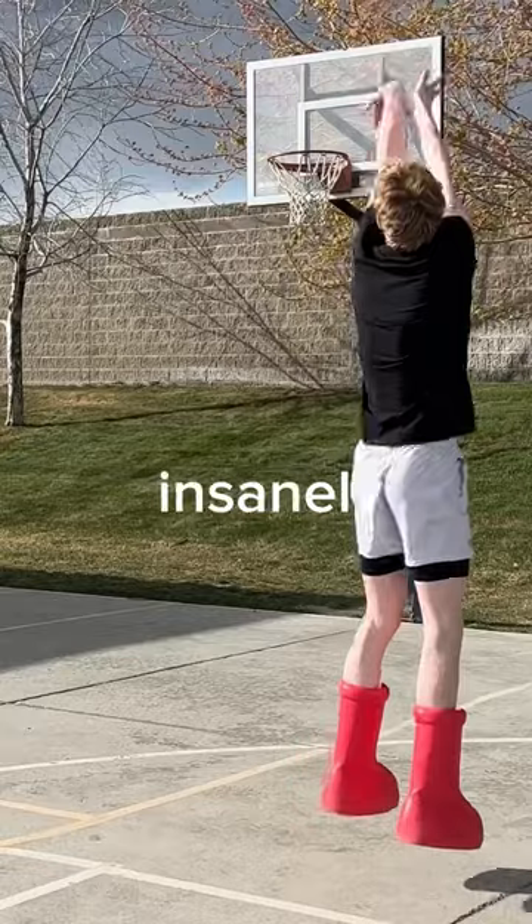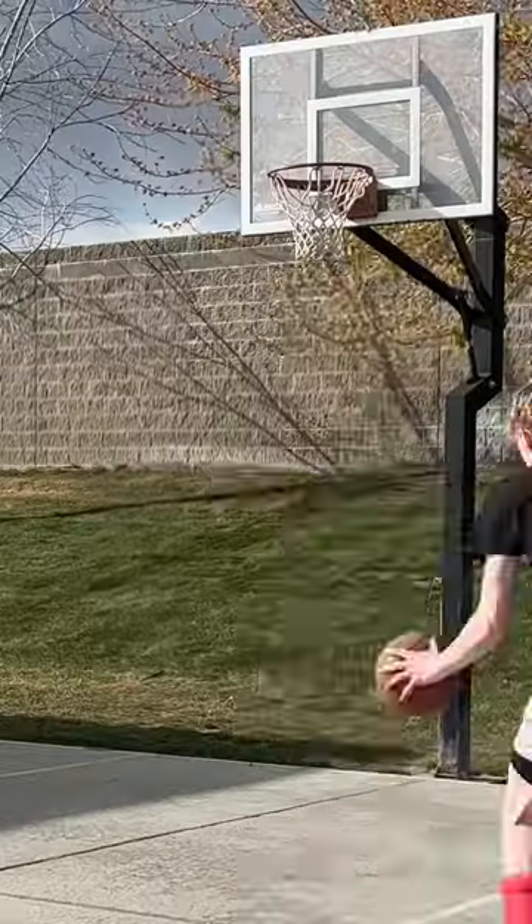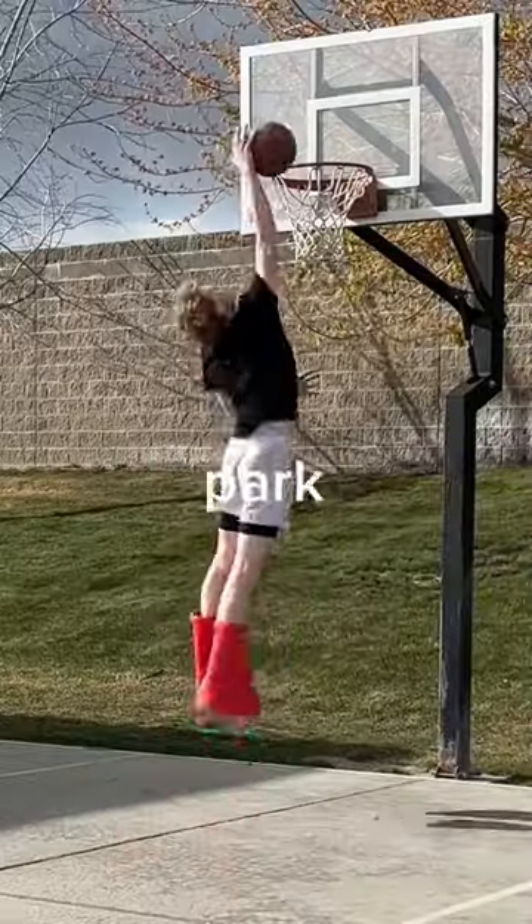Shooting jump shots in these felt insanely weird. I could barely bend my ankles, so I could barely shoot. And there were at least six other people in this park staring at me.